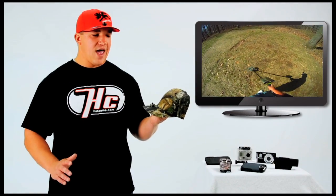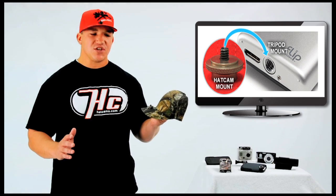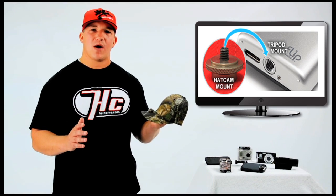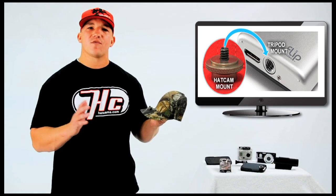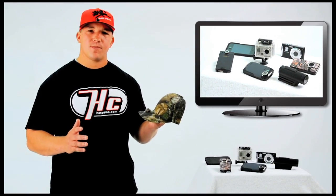So how does the Hat Cam system work? The Hat Cam features a universal tripod mount built right into the brim of the hat. This is going to allow you to mount any tripod-mountable camera to the hat and film hands-free. This could be a digital camera, a pocket camera, a helmet cam, action cam, or even a smartphone.